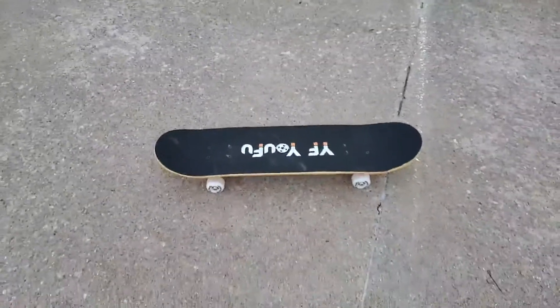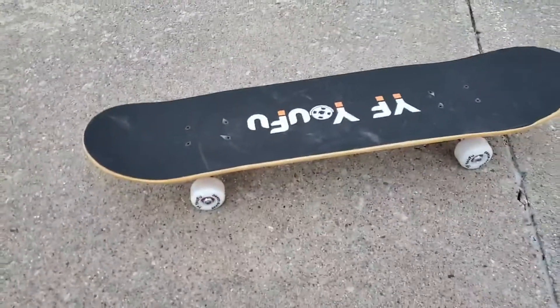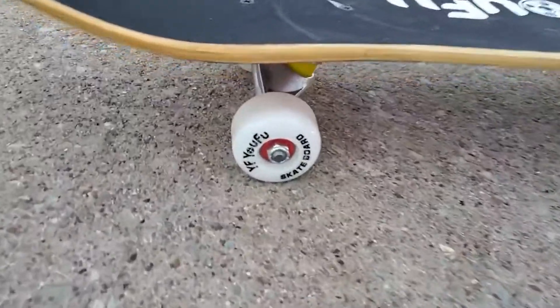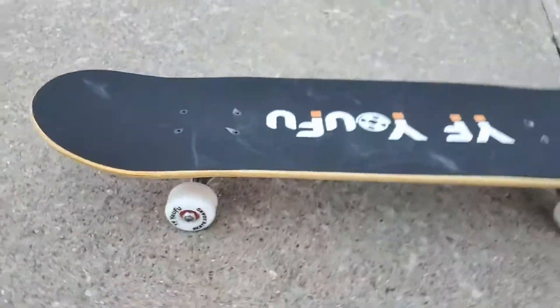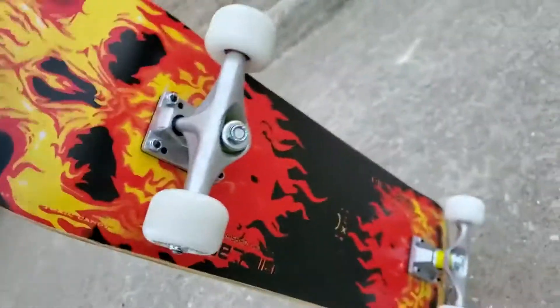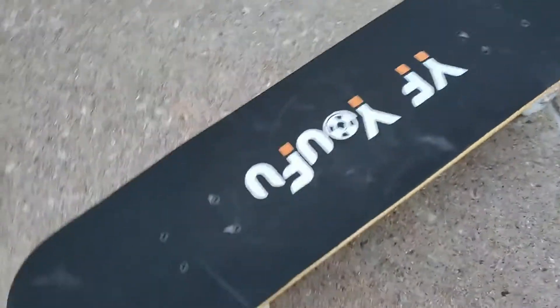I got this new skateboard — I wanted a smaller board with smaller, speed wheels, and these are really nice. I love the trucks on it, I love the design, the flames are awesome. It has good grip, your feet stick really well to this one, and it can take full weight.